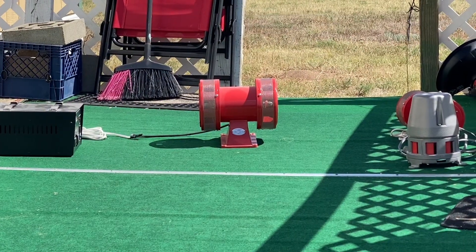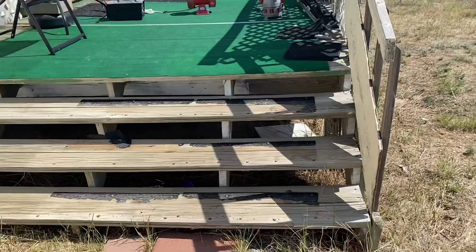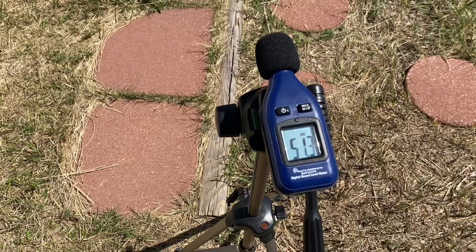Last but certainly not least is the Vixen Horns 1488AR here at 15 feet. Let's see how loud this is all by itself. All right, go ahead.